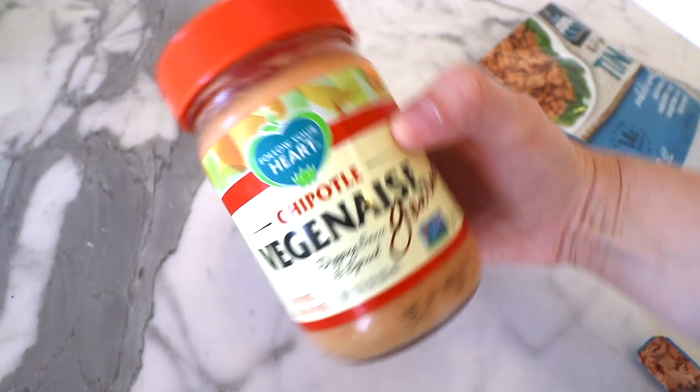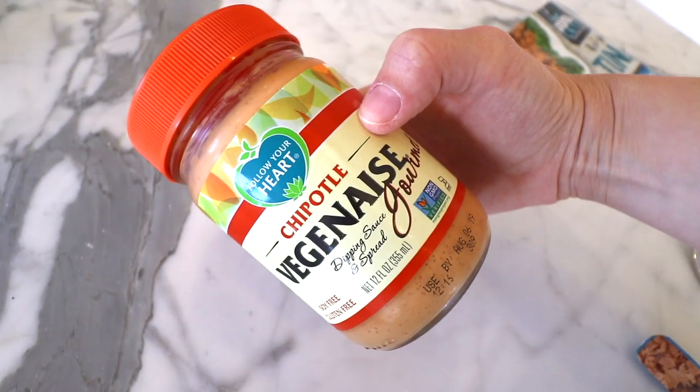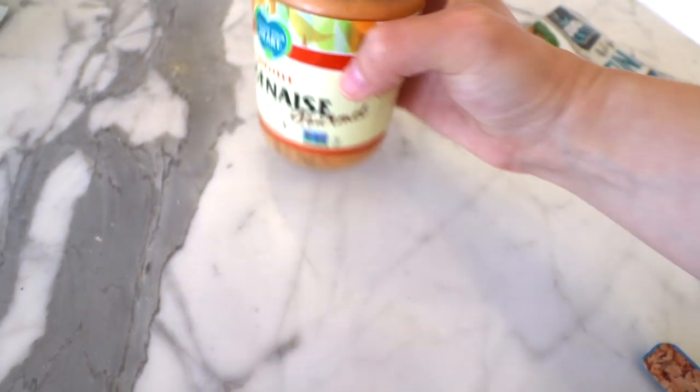Let's go try this out, I'm so excited! I'm going to make a tuna salad. I don't think I'm going to put it on bread — I was going to make a sandwich but let's just try the tuna salad. I have a chipotle mayo, Follow Your Heart brand, vegan of course. Let's try this out — here we go.